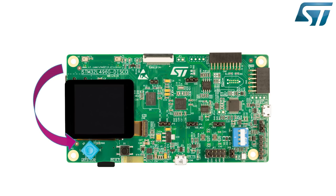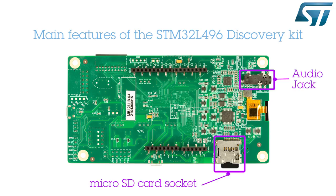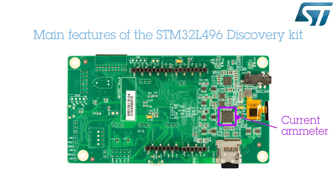Let's flip the board over and have a look at the bottom side. The bottom side offers an audio jack and a microSD memory card socket. It also integrates a high-precision current ammeter with four ranges and auto-calibration.